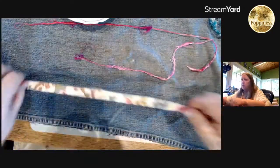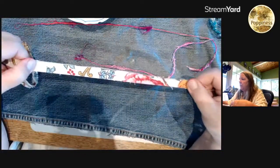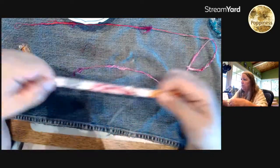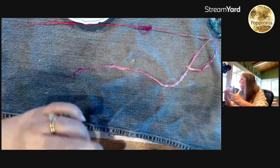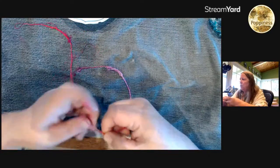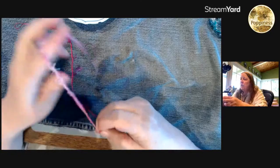To do a ruffle, I would cut a strip — wider than this, maybe about two inches — and then just do a running stitch down the center and gather it. You can get some really interesting effects that way. As far as a ruffle, you get more of a poof.